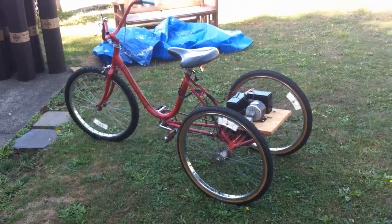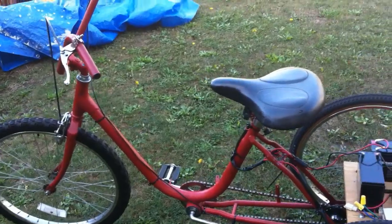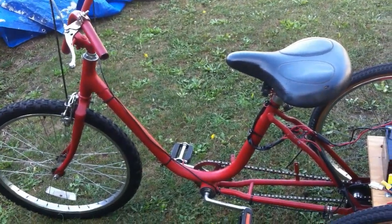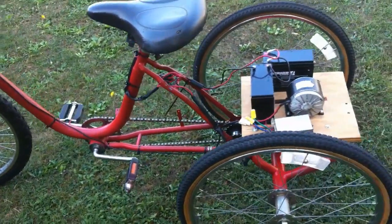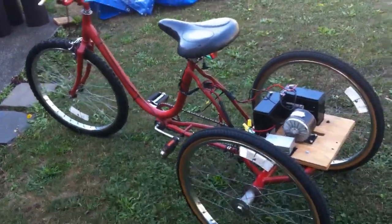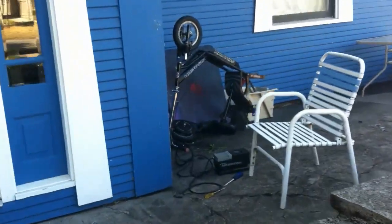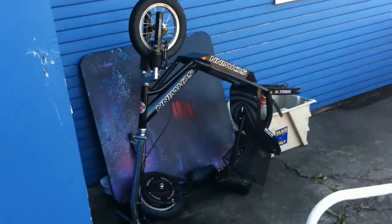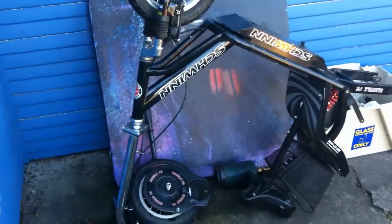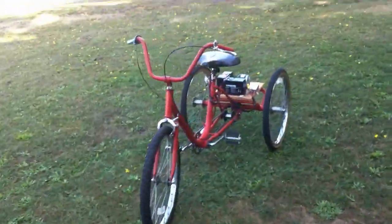So this is the trike we've been working on, which I found out was a Worksman Eagle Light CB, or something like that. We took the parts off of this guy over here, the Schwinn Missile FS. So we harvested its organs for this guy.